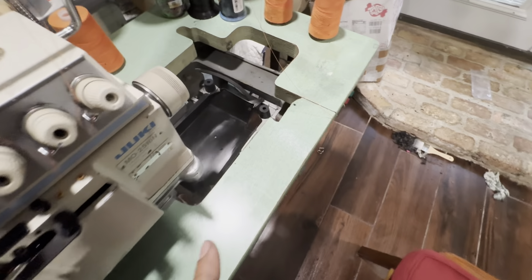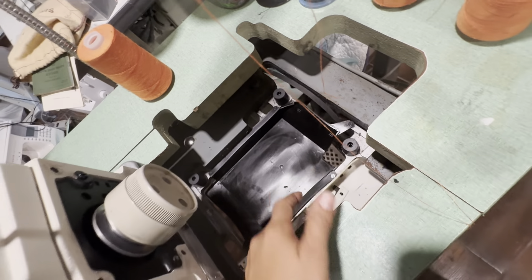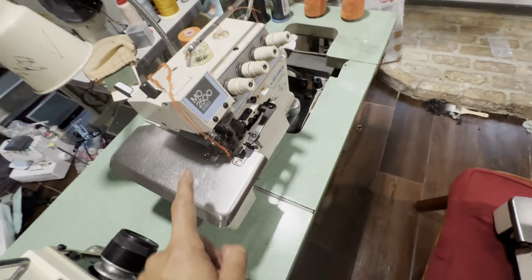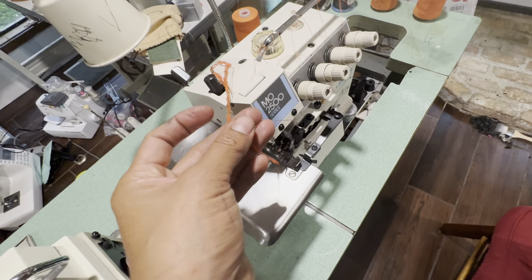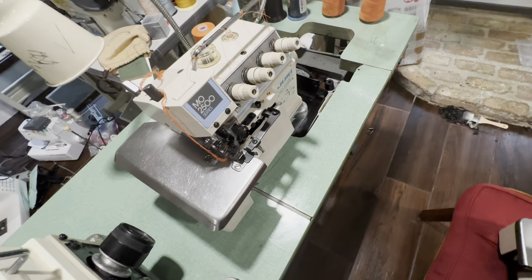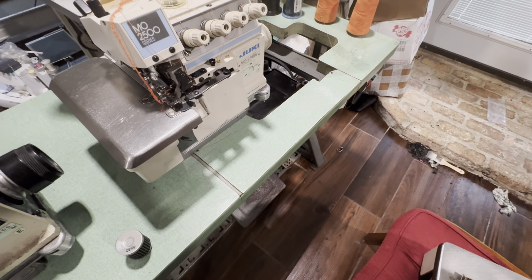I'm just amazed how dirty this one was. Even when I took it out, it was just full of lint. When I turned it on — as soon as I got it and started cleaning it — it turned on and it ran so right. It's just a miracle how this machine was working after all that, even after cleaning it.